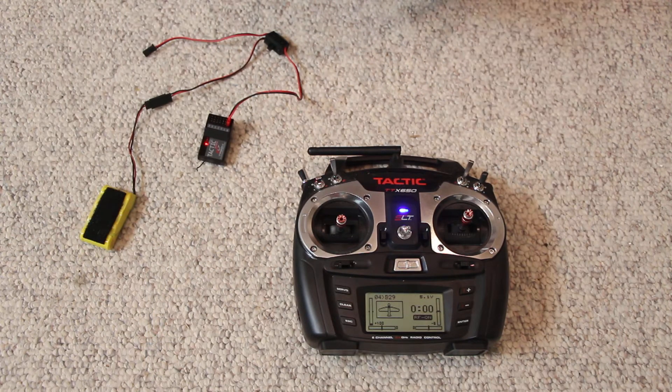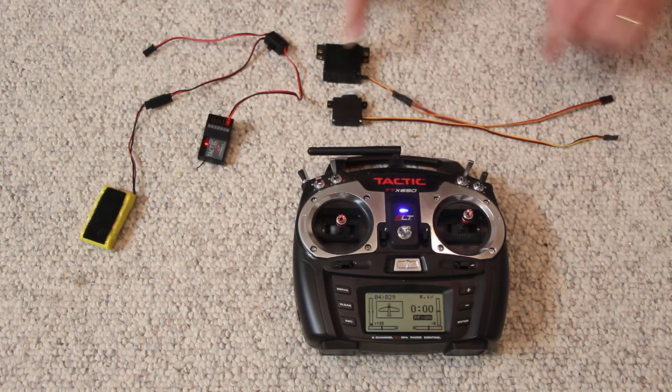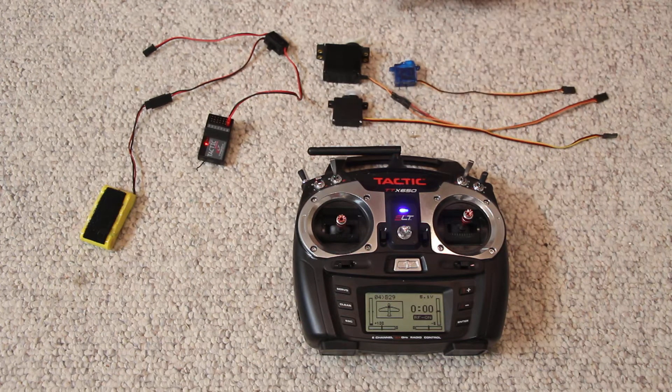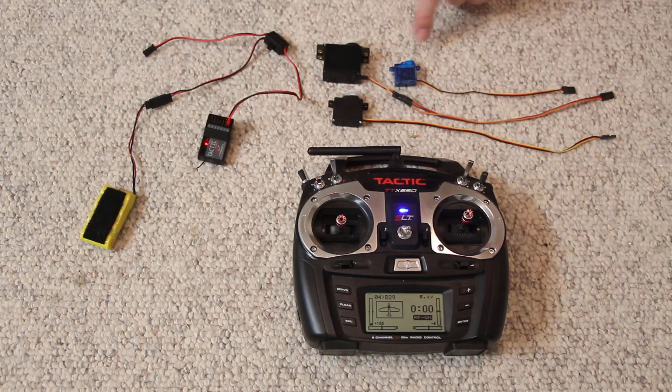Now the servos come in a variety of sizes. There's a standard servo, a mini, and a micro. This is used for ailerons, but the larger the control surface, the more torque you need, so you may need an even bigger servo. This is mainly used for park flyers. This can be used for throttle. Depending upon your application, you may need more or less torque — this has less torque, this has more torque.